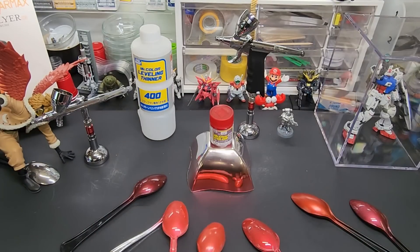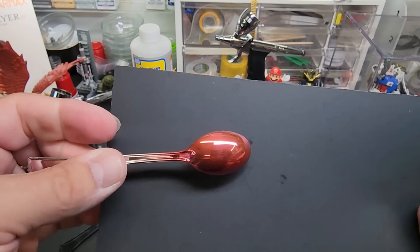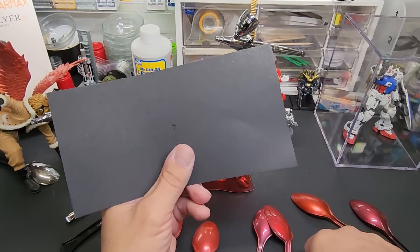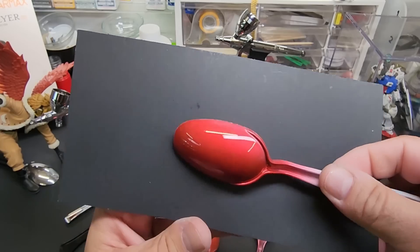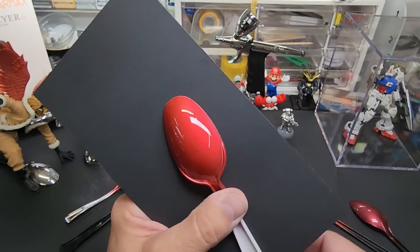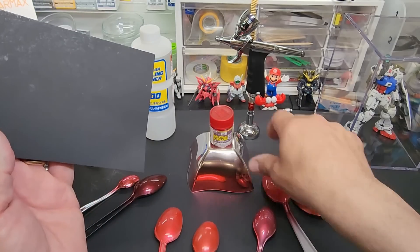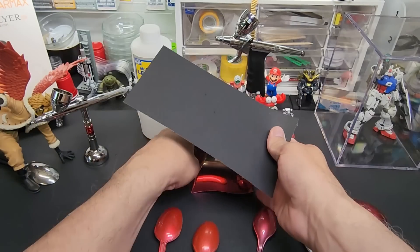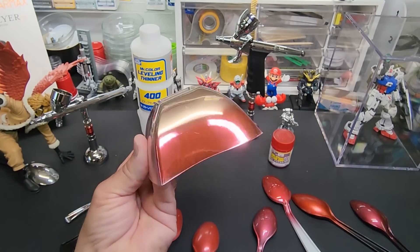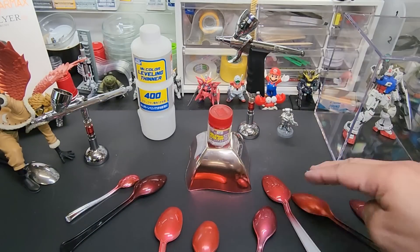Here it is over the chrome spoon, and here it is over the Revell chrome spoon — it hardened over it, it worked! You can see what you get over the chrome. So yeah, that is the red.